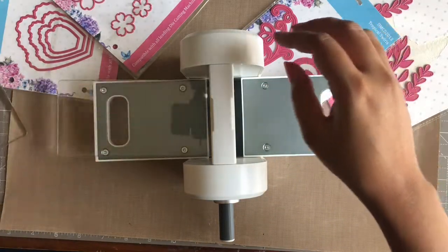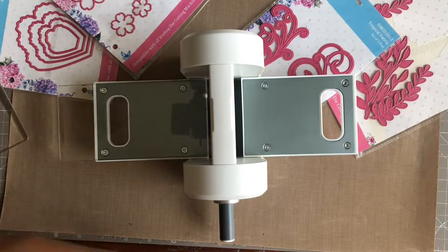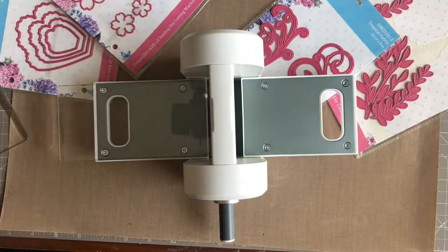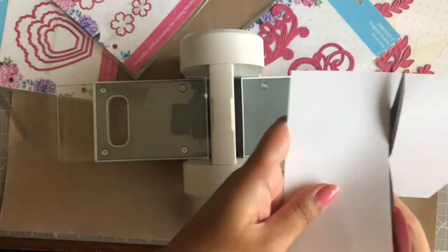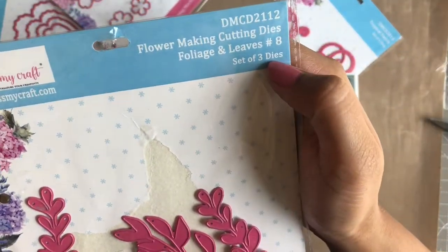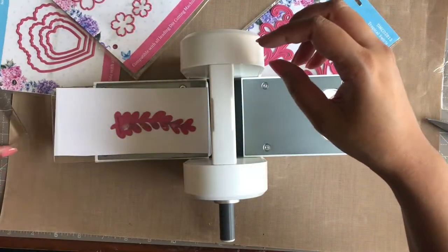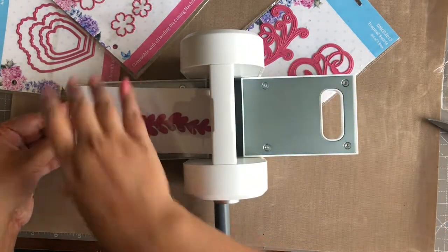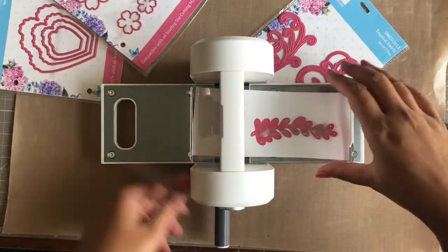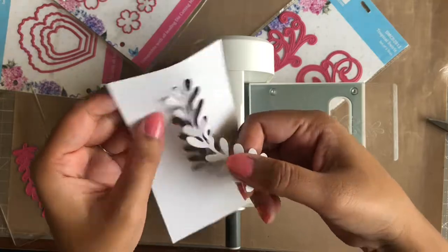Now moving on to the usage of this machine, let's see how well it cuts using different materials. To start with, I have here a 120 GSM soft floral oriental paper from Dress My Craft, and I will cut foliage from the Foliage and Leaves Die Set number 8. To make my sandwich, I am placing one acrylic plate first, then my paper, then my cutting die upside down, and finally the second acrylic plate on top. Now I am moving the sandwich through the rollers with the help of the handle on the side — and voila, our foliage is cut in one swift roll itself.